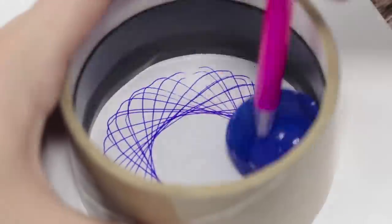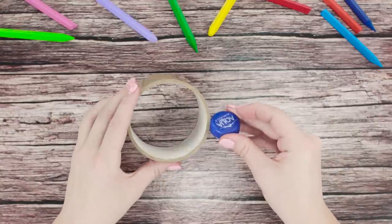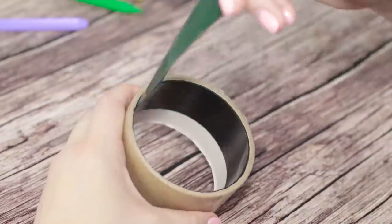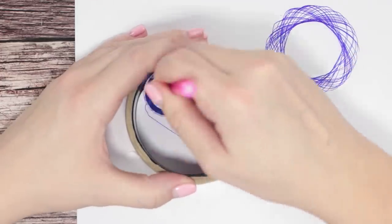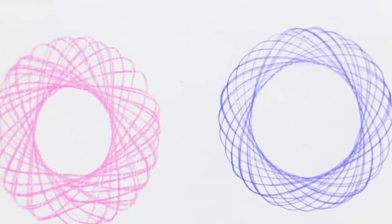Doodling could be another nice cure from boredom — you can make a homemade spirograph in a few minutes. We'll need a plastic bottle cap. Burn a hole through the cap with a soldering iron. Get a roll of wide tape and stick a strip of double-sided tape on the inner side. Place the cap inside the roll. Insert a pen into the cap and start drawing some spiraling patterns. The closer you get the pen to the center, the more volume it adds to the pattern. Simple and beautiful!